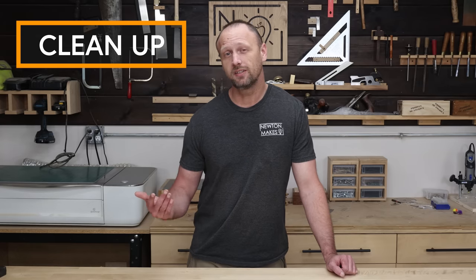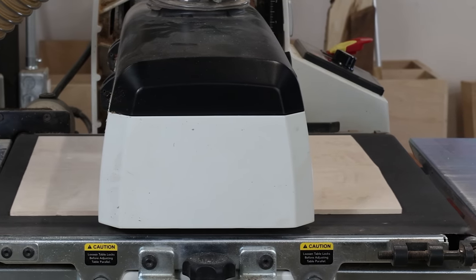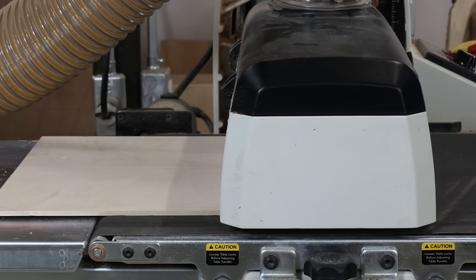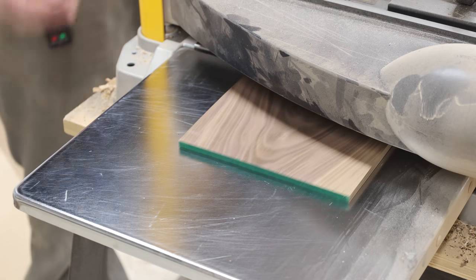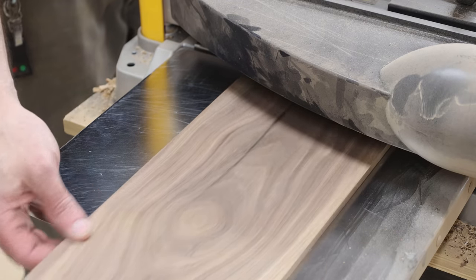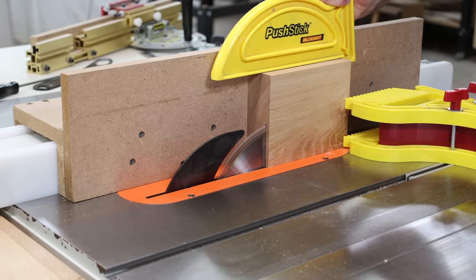Cleanup work. How much work does it take to get that board smooth and flat after you've resawed it? Well, bandsaw blades don't really make the cleanest cuts — definitely not compared to a table saw blade. Bandsaw blades can leave saw marks, and if you have that little bit of blade drift, you've got to deal with that too. That means more work at the planer or the sander to get things smooth than what I have to do with the table saw.